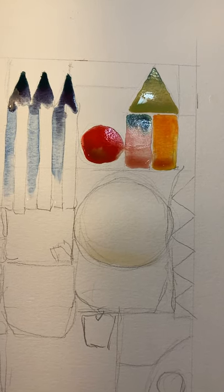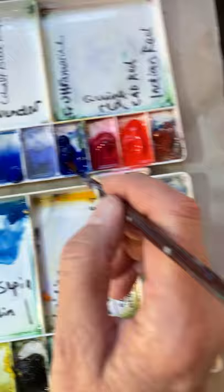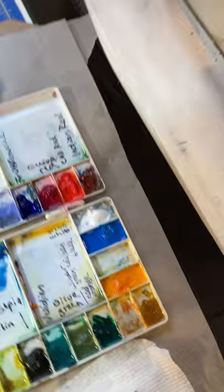I like to mix my own grays, blues, browns, and blacks from my original palette of mostly cadmium red, French ultramarine blue, and viridian. Those three give a beautiful blue-gray. I'm going to add a little of the French ultramarine blue, wash my brush off in between colors, and mix these three together.